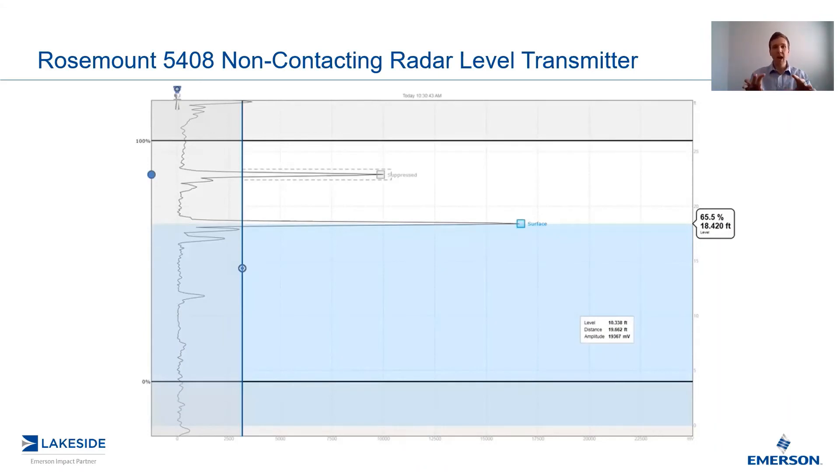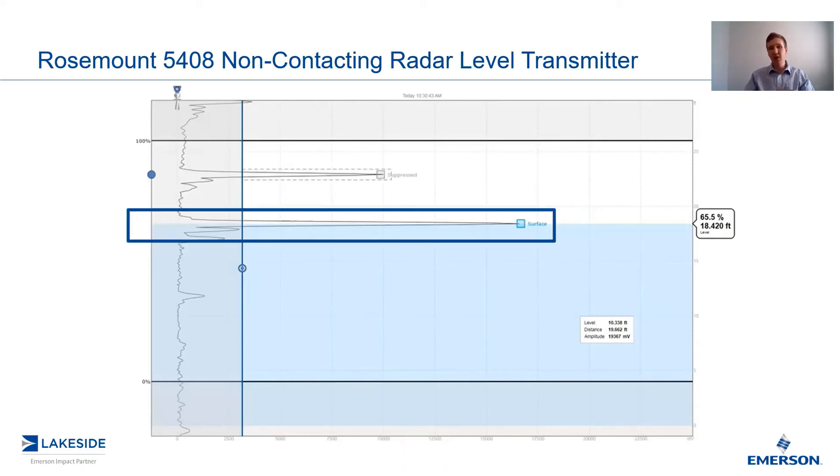In the next video, we're going to look at the specifics of this plot. But for now, I want you to take away how large this echo peak of the surface is and compare it to the background noise. This is the huge advantage of an FMCW radar — you have an extremely strong signal-to-noise ratio, which allows the transmitter to easily track the level through a variety of process conditions.